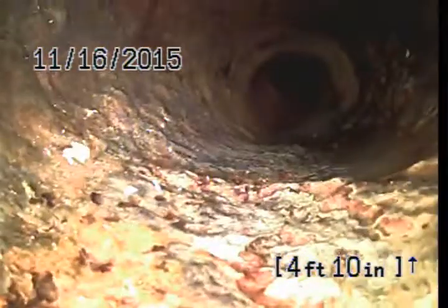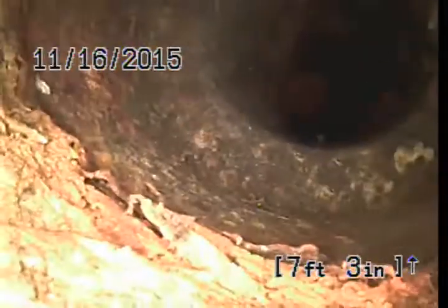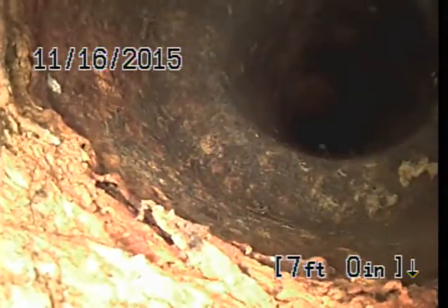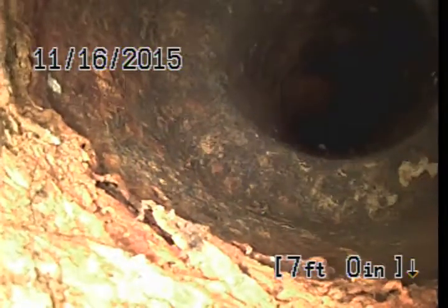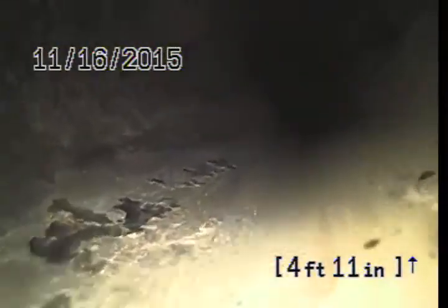It's a 4-inch cast iron pipe on the house. Now we're gonna go towards the main, towards the back of the yard. It's 4-inch ABS pipe.